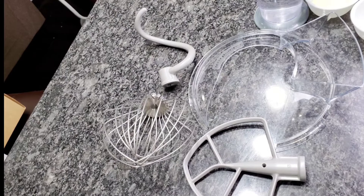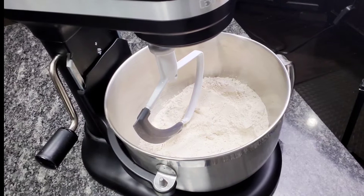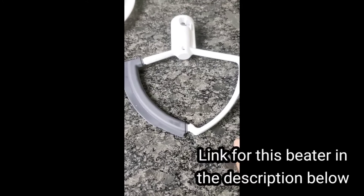So then I experimented with the flex edge beater and it takes me about 40 seconds to make the dough, and it scrapes the sides 100 percent as well. The KitchenAid mixer has been such a time saver. I use this same flex edge beater to make naan dough and roti dough, and both take me less than a minute to make.